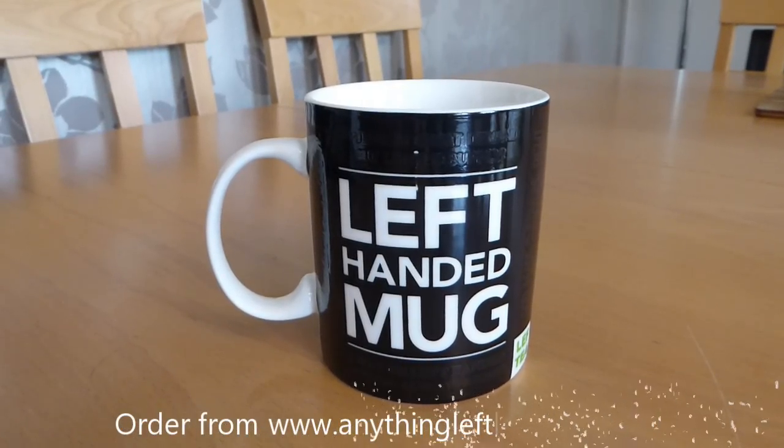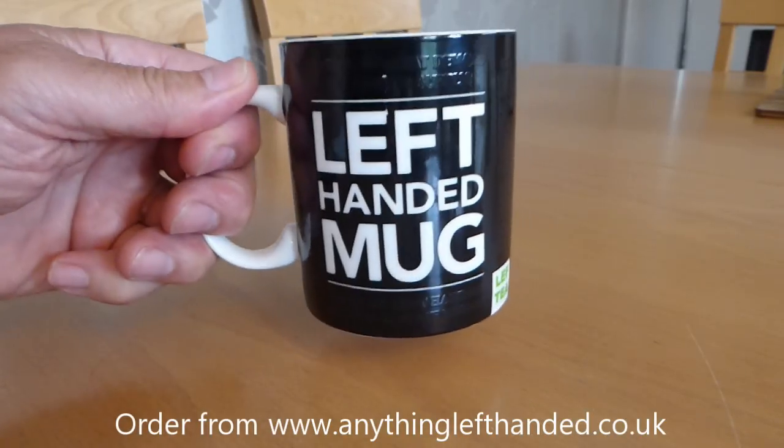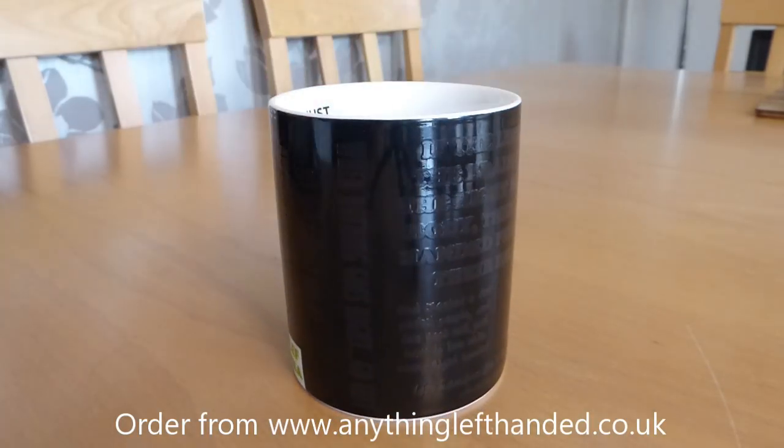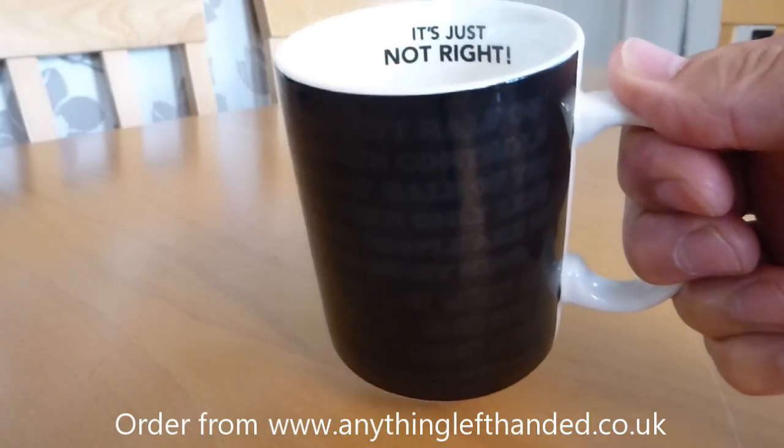This is our new heat changing left-handed mug. When it's cold you pick it up left-handed and it shows you it's a left-handed mug, and on the back it's all blank — but if you pick it up right-handed it tells you it's just not right.